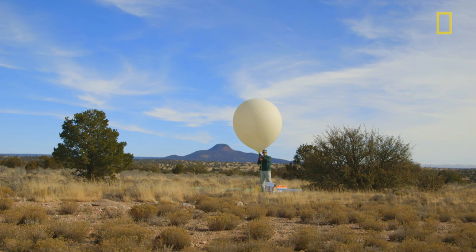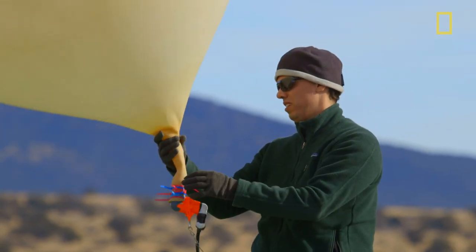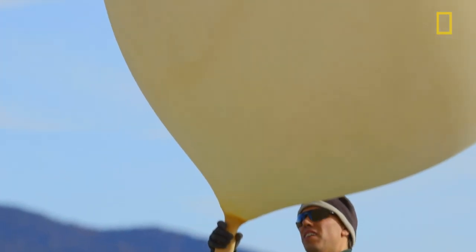This freaks me out. If these zip ties came loose, there goes the balloon. It's probably as close as I'll ever come to touching space.